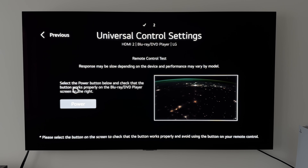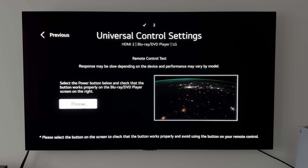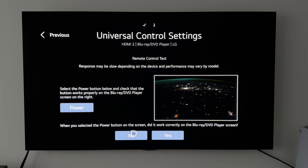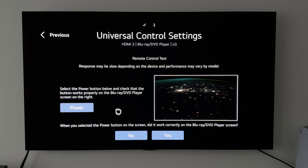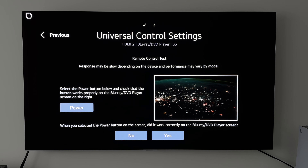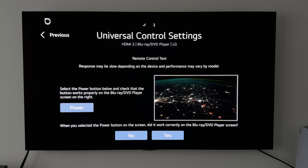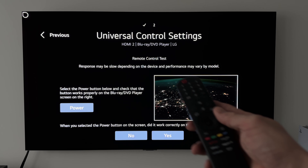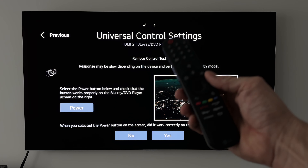Now it says select the power button and check that it works properly on the Blu-ray player. Obviously it's not actually a Blu-ray player, but if I press power and it turns off, we know it works. If it doesn't, you say no and it gives you another option — you keep going through until it eventually powers off. At that point, if you ever lose your Blu-ray player remote or just want to slim down on remote controls, you can just use the one LG Magic Remote.